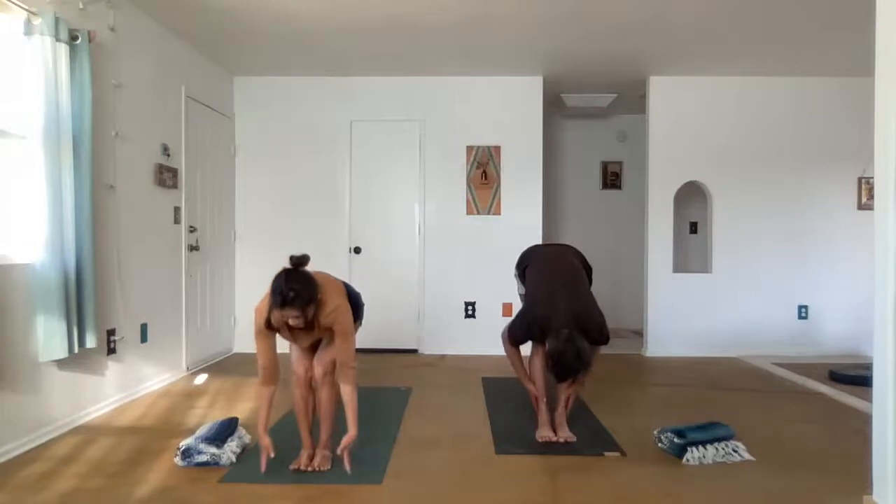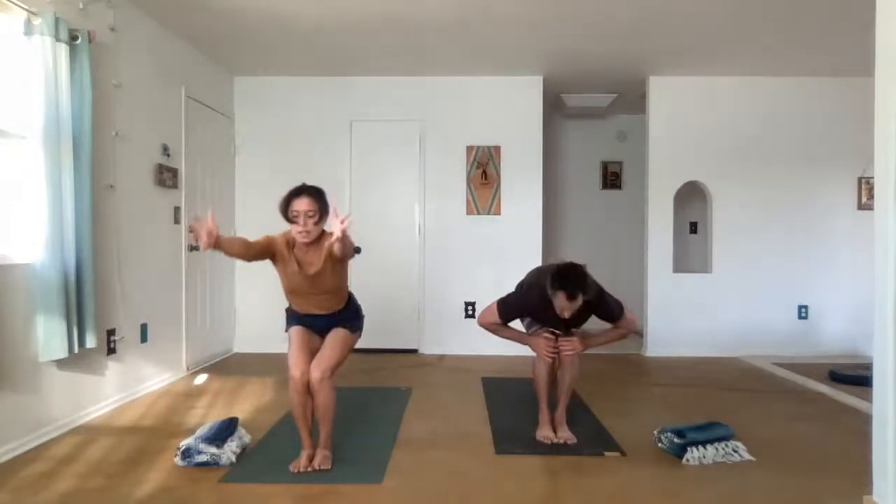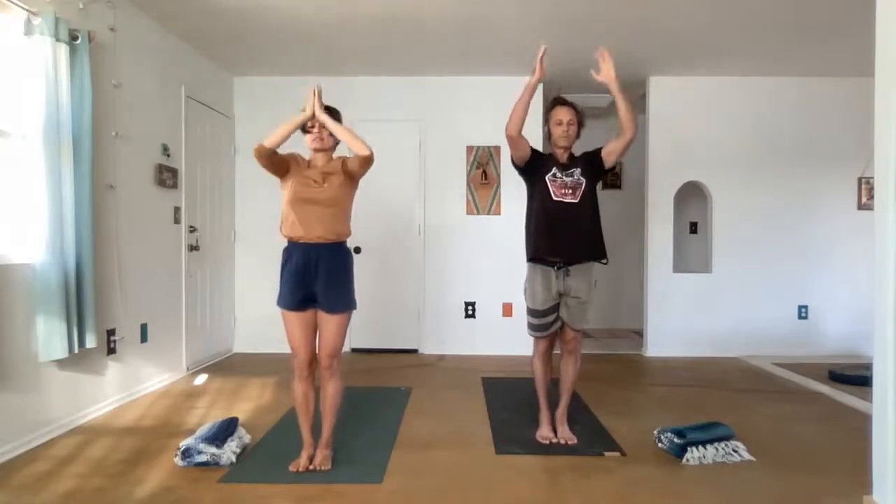Chair. Uttakadasana. Bend the knees and lift the chest. All the way up. Exhale, Tadasana, Mountain pose. Taking full, even breaths. Samhurna — breathing in and out through the nose.